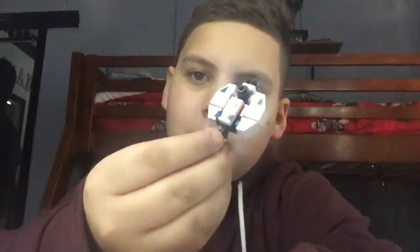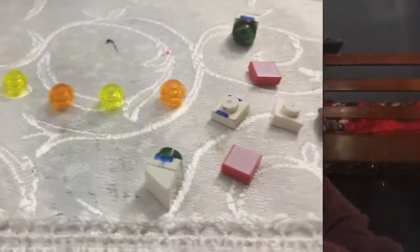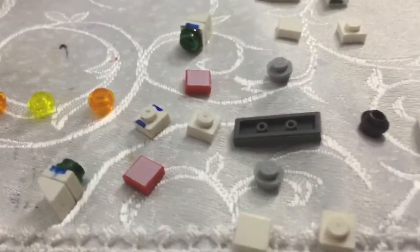Hey guys, it's Felix the B-Man here, and today I'm going to show you guys this custom LEGO Ghost from Star Wars Rebels. These are all the pieces that you are going to need to make the Ghost, so pause the video right now to get them all.